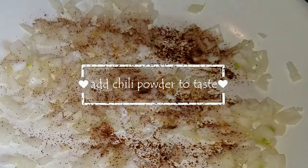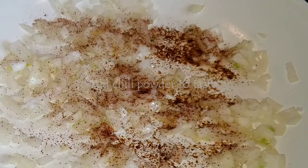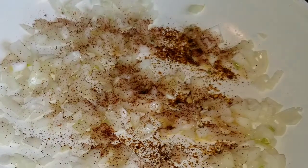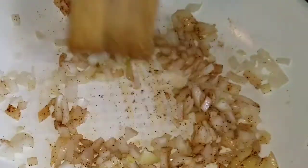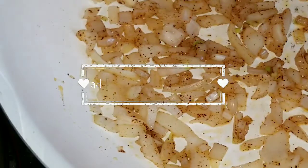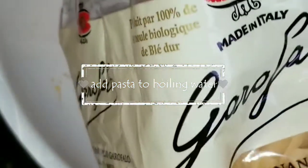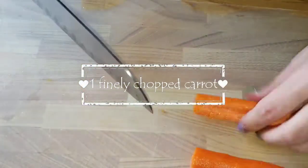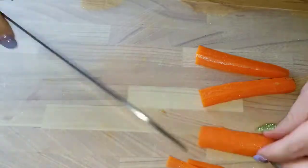Let's spice them up a little bit — add some chili powder to taste, not too much especially if you have a spicy chili powder, so just a little flavor we're going for. Stir. Put your favorite organic pasta in your boiling water — I get this one from Costco.